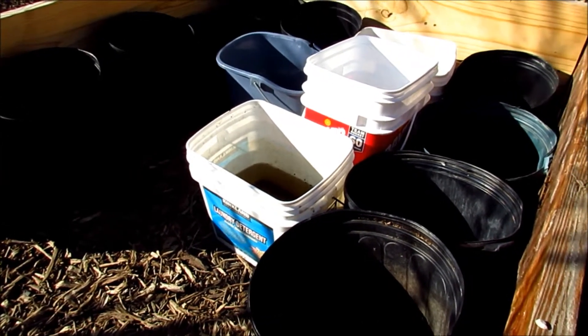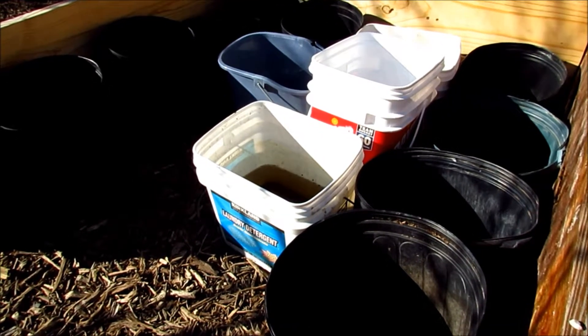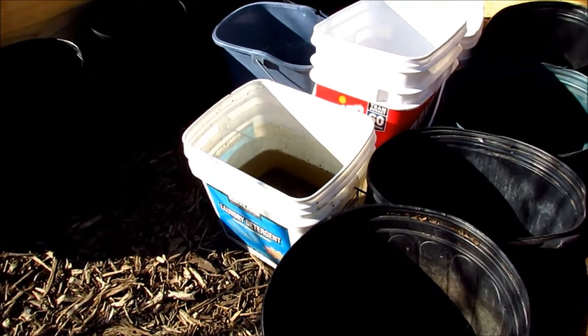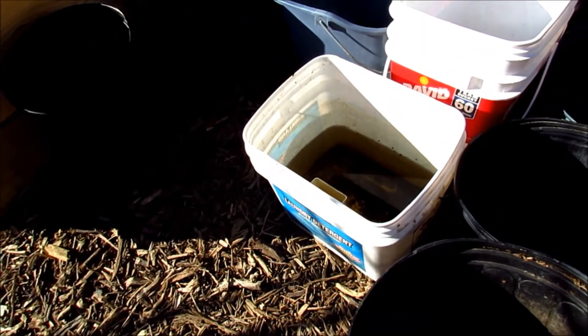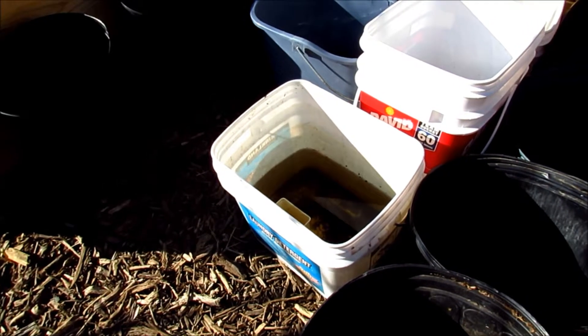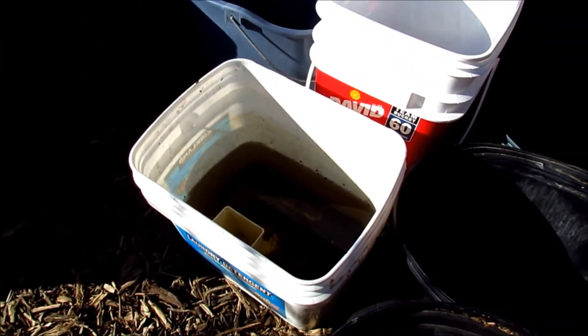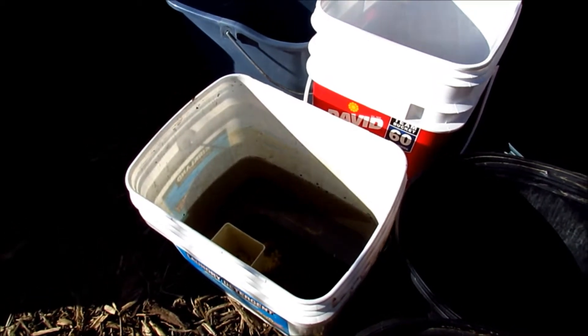This is a really sunny spot, so I'll probably move them to a shadier spot as the days get hotter. I keep a little bucket of rainwater here, collected from the roof, and I just water them every now and then. They'll probably require more water once they start shooting out.